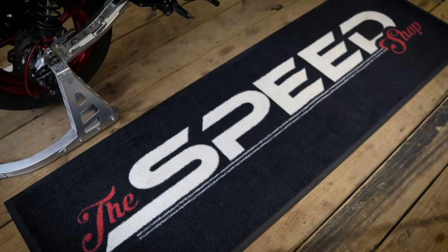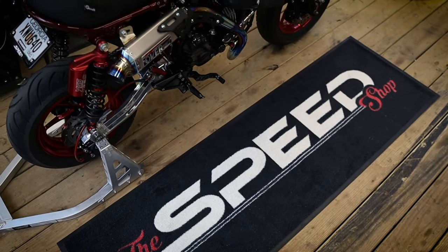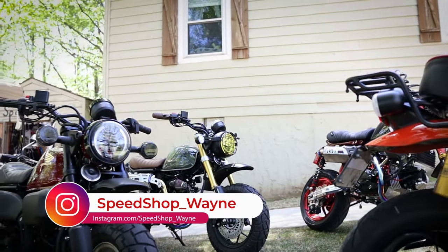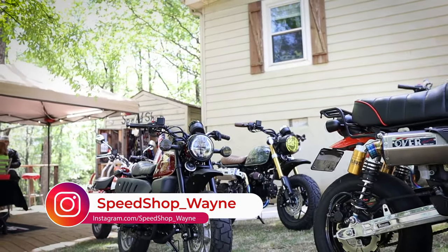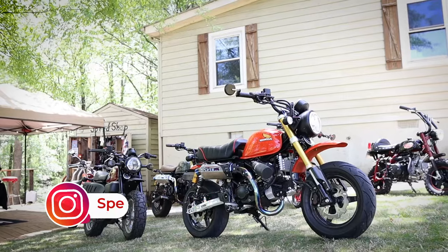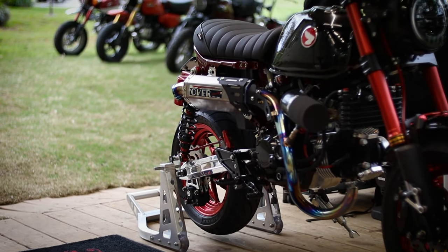This Monkey was built by Wayne Strickland at the Speed Shop down in Villarica, Georgia. He was kind enough to let me make the trip south to visit his shop and round up some of his customers' bikes for me to film. If you're unfamiliar with the Speed Shop or what they do, I'll have links below. Trust me, you want to see some of the work Wayne does — it's on another level.